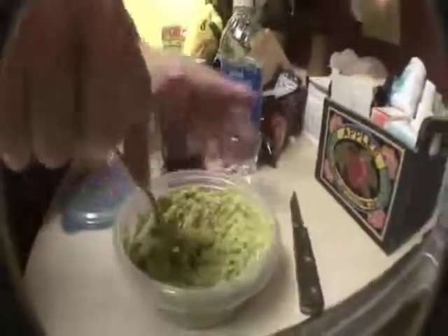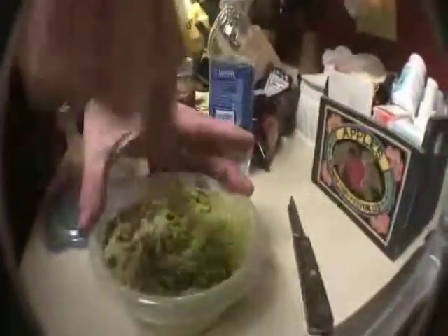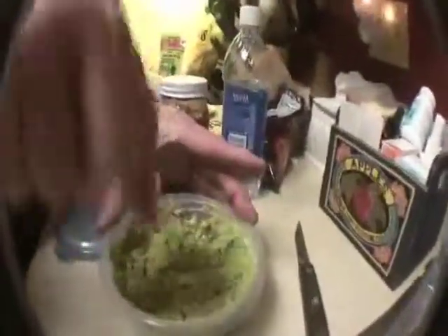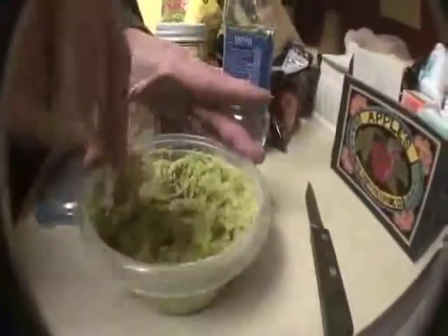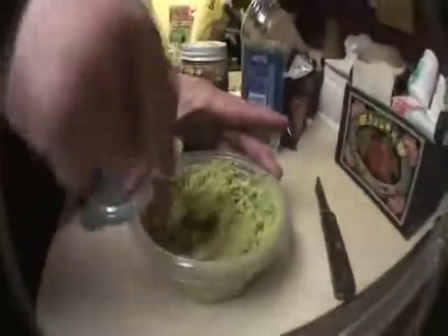Pinch of salt, ground pepper, pinch of garlic powder. Does it matter? It matters as far as I'm concerned. And then Tascosa hot sauce — extra hot.